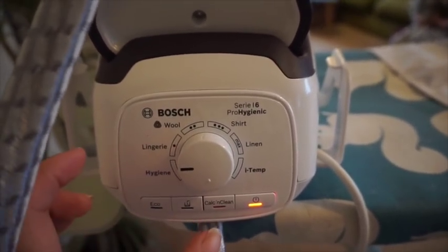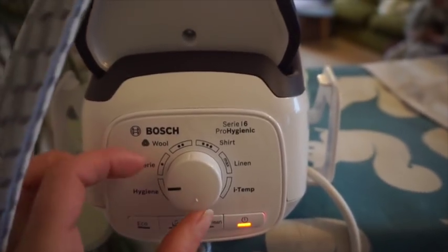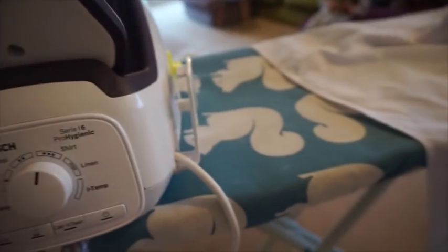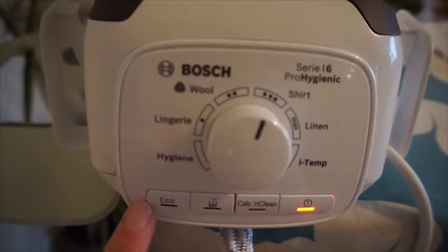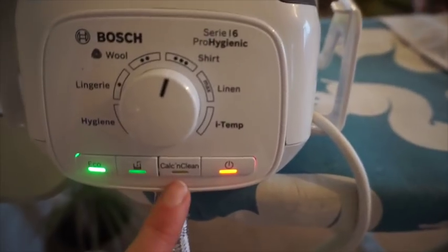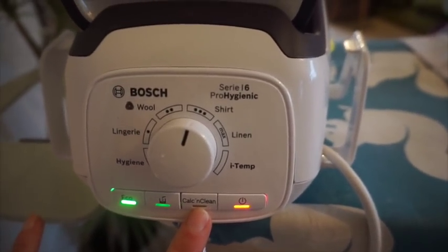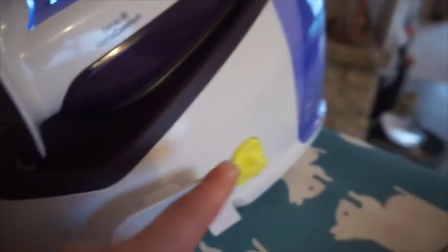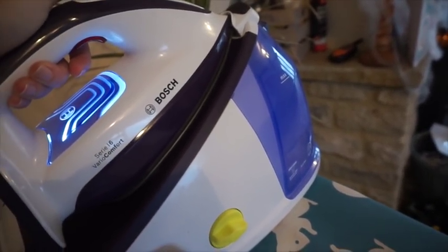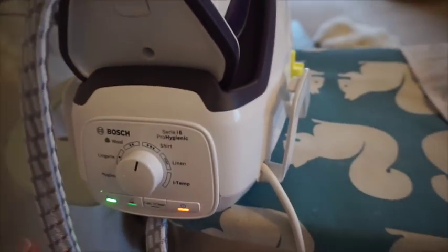It's ready. You can steam your clothes or sanitise any item if needed. I usually have it on the shirt setting because it's cotton — just for school uniform. It has an eco button as well which uses 25% less energy and 35% less water. It's also got a calc and clean button, which is a de-limescaler. You steam with it to de-limescale, then empty it from this plug. So easy.